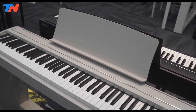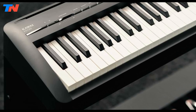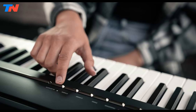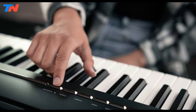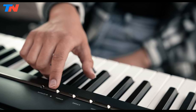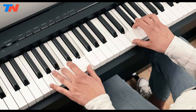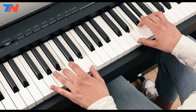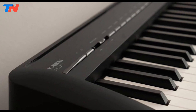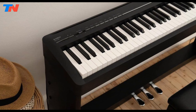Ideal for gigging musicians, academic institutions, and places of worship, the ES120 offers a lightweight body, a powerful speaker system, and great audio connectivity. It caters to players of all ages and abilities, providing a personalized piano experience with customizable settings and engaging apps. The responsive hammer compact keyboard action of the ES120 uses springless technology and improved cushioning material to reduce keyboard noise, delivering a smooth and natural piano playing experience. The graded hammer action replicates the feel of a real piano, with heavier keys in the lower register and lighter keys in the higher register.